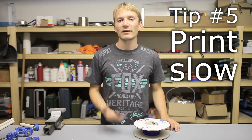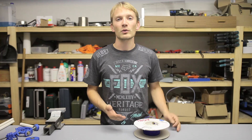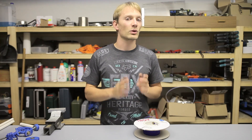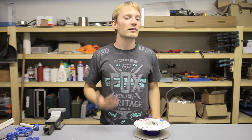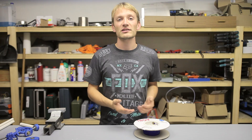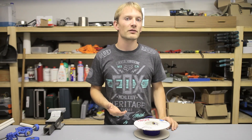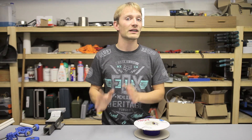Tip number five. If everything else fails, print slow. This is especially true when you know that your printer works well with PLA or ABS, but you just can't seem to get the flexible stuff printing reliably. Remember, this is a completely different class of raw material, so you might need to use completely different settings. Generally, 40mm a second is already a pretty high speed for the flexible stuff, but you might need to drop that as low as 5mm a second to get it printing properly. There's no shame in doing so if it gets your printed part out.